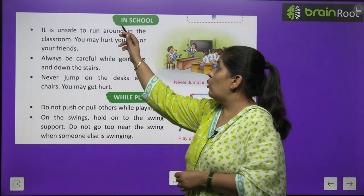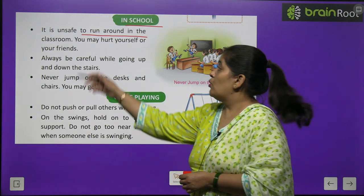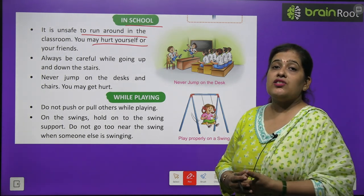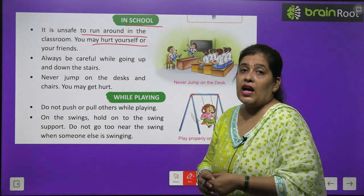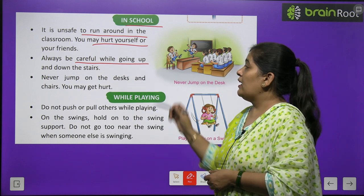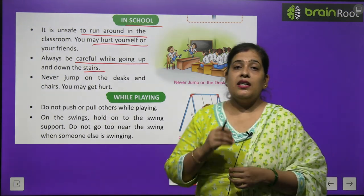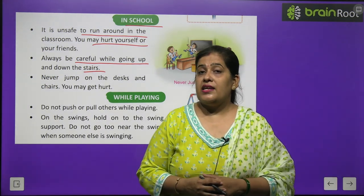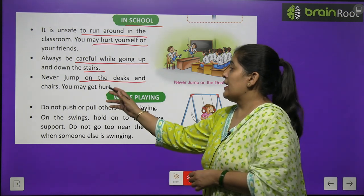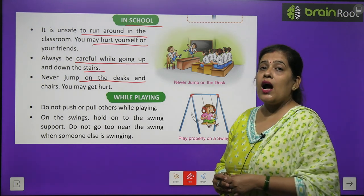Now, safety rules at school: It is unsafe to run around in the classroom — you may hurt yourself or your friend. Always be careful while going up and down the stairs. Never jump on desks and chairs — you may get hurt.